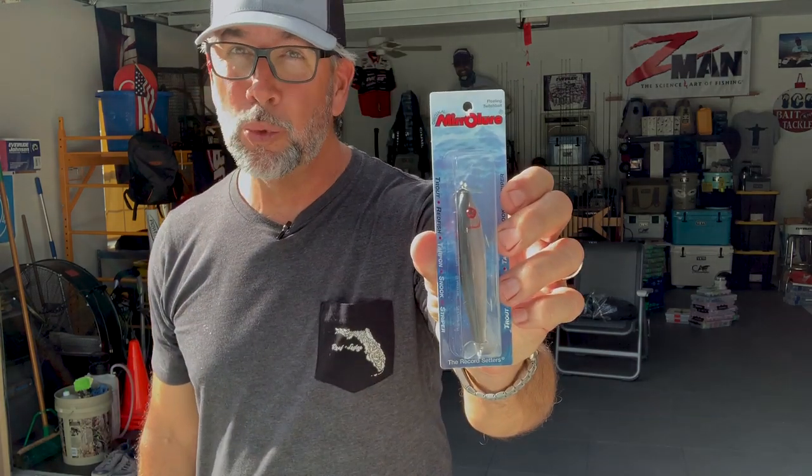Hey everybody, it's Captain C.A. Richardson from Flats Class University and the Flats Class YouTube channel. Today, I want to share with you a little trick on how you can make a classic mirror lure bait like the 5M into a true big trout killer.